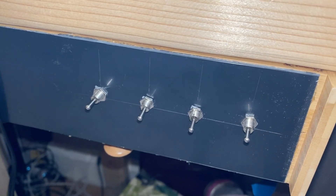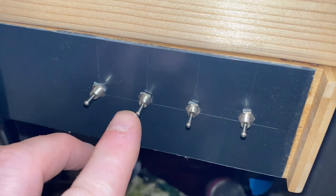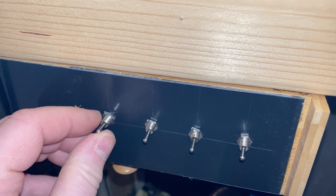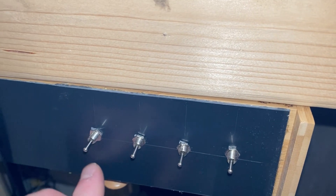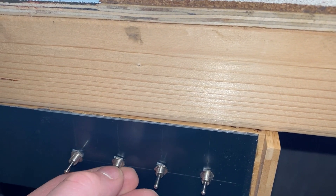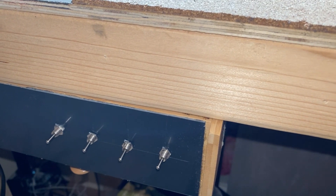Here we are then — this is the control panel I've made so far with the toggle switches, and it's all wired up now. Inside here are all the switches, the capacitor discharge unit, and all the point motors are now wired up.